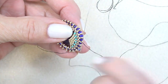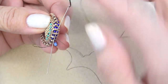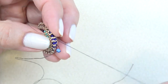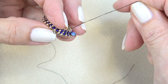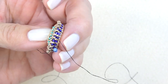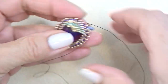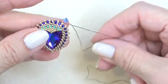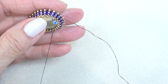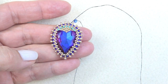I want to make sure this is going to stay because this is what we'll attach our clasp to. Exiting that gold Delica, sew through it, then reverse direction and sew through the gold Delica on the other side of where that 11-0 is. That locks the thread in really tightly. Sew in that thread and do the same thing with the other thread, then we'll add the bail.